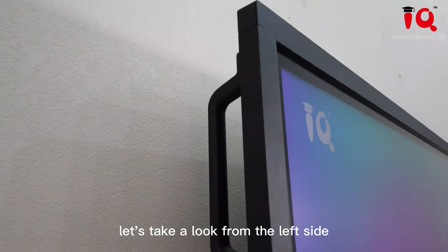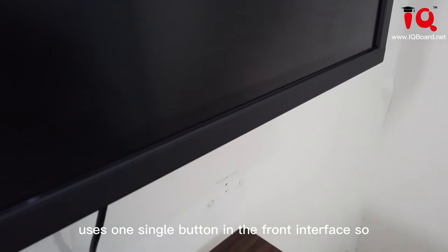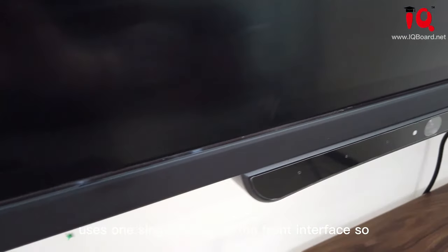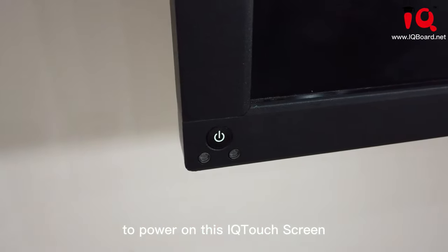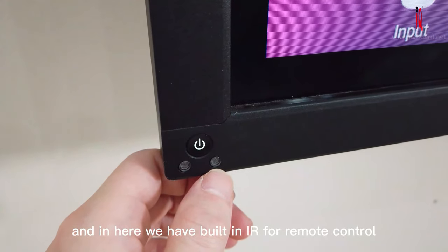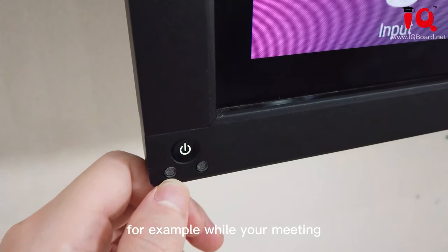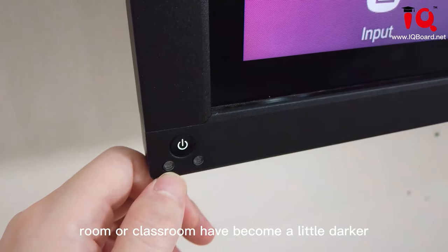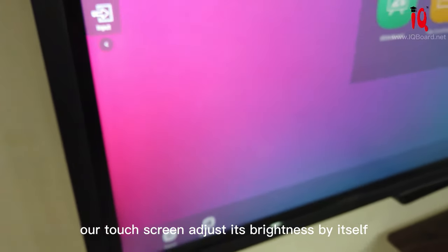Let's take a look from the left side. Our touch screen uses one single button in the front interface, so our IQ touch screen looks more simple and easy to use. One single button — one press to power on the IQ touch screen. We have built-in IR for remote control and a light sensor for environment brightness adaptation.